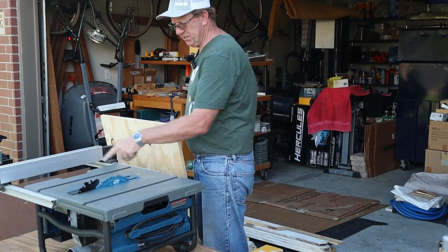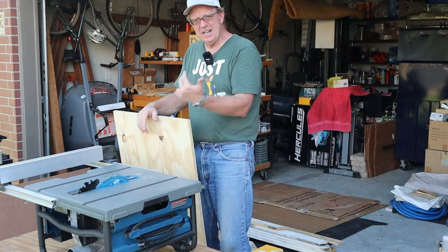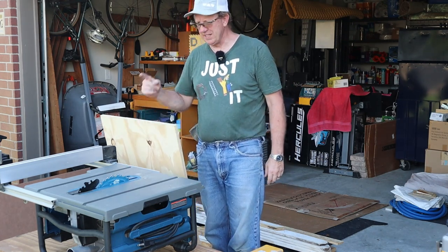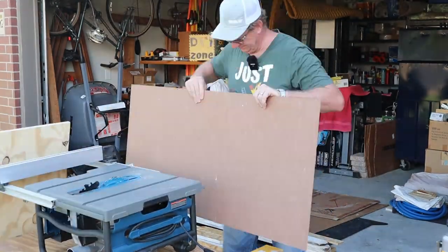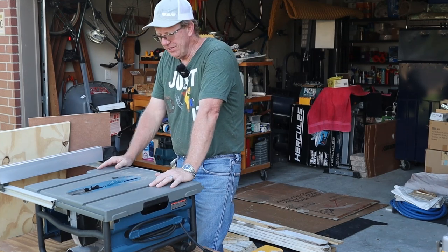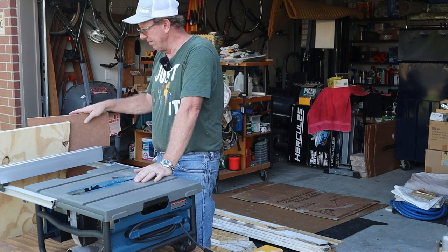I've got this measured to just a hair under 16 inches. This is a Hercules table saw from Harbor Freight, by the way — I'll leave a link to my review if you want to check it out. Let's cut this down and move on. I don't care what you say — this is doing a really good job for 150 bucks, and this is actually the blade that came with it. I haven't cut that much on it but that blade is doing rather well. I've got both of these cut to just a hair under 16 inches. The hardboard happens to be a quarter inch.